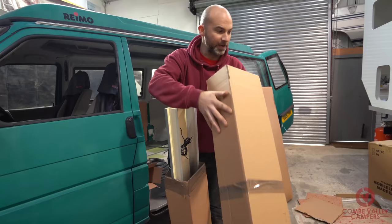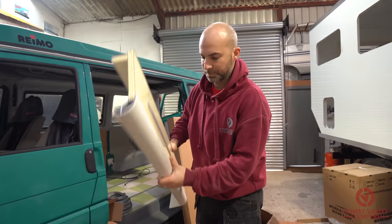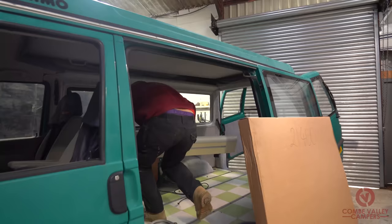This is an optional extra as well — it's a shelf that goes above the hob and sink. That is a really nice unit. You can see the colours we're going for: cream with silver edging, and they've got this nice LED downlighter as well. This will go just about there in the van.